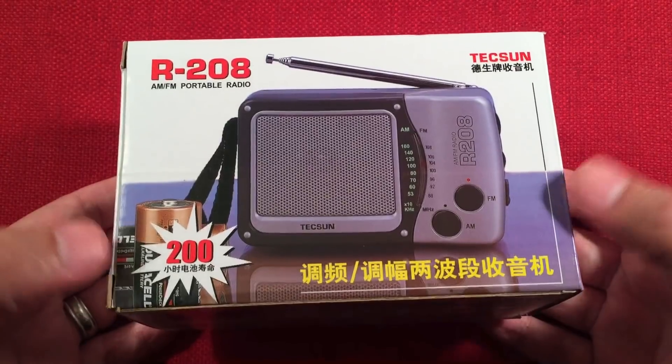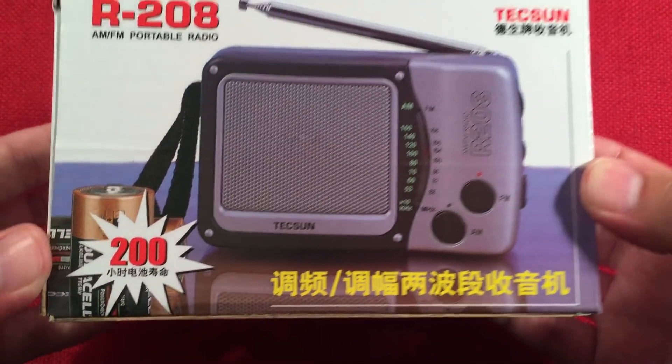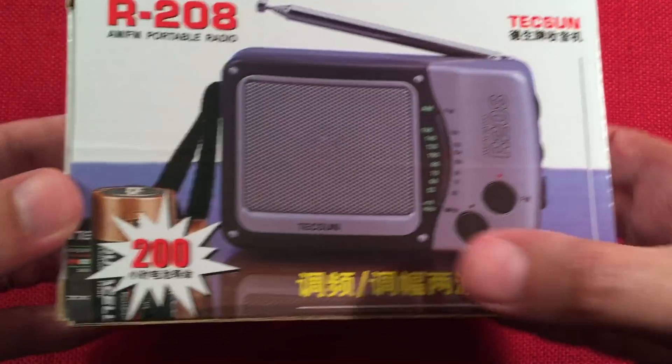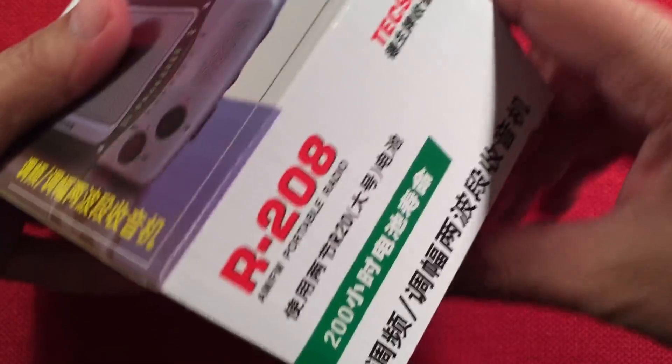So, the R208, AM-FM portable. It says 200 — I think that's 200 hours of runtime on 2D batteries. Not bad. I don't know what that other text says. Probably something like 'Texan radios rule.' The writing is pretty much all Chinese on the box.